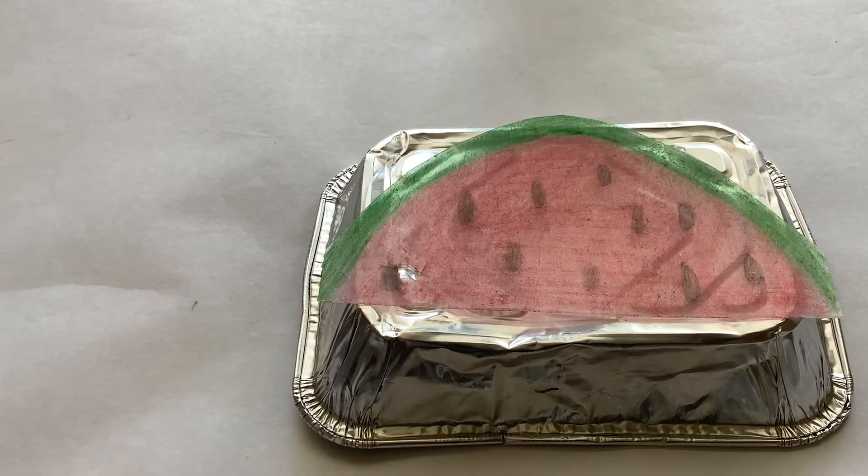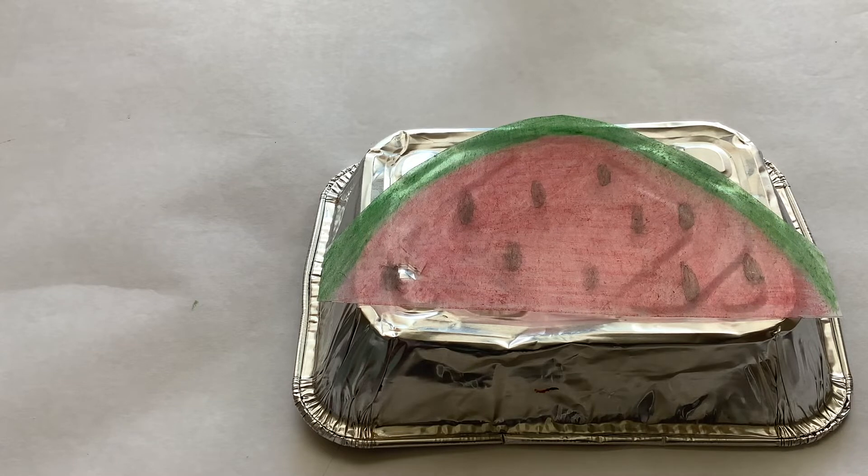Before you put it in the oven, make sure your oven is preheated to 300 or 325 degrees. Place it on some type of baking sheet so that when it melts, shrinks, and curls up, it does so on something flat. Here we go — it's time to place it in the oven.